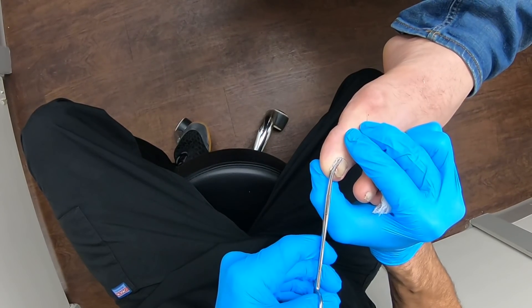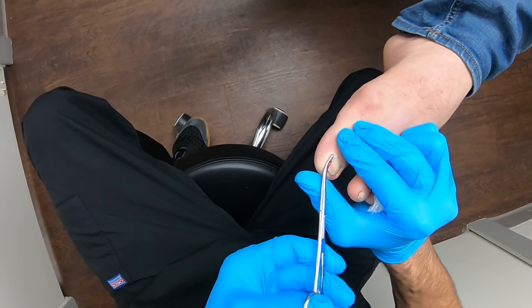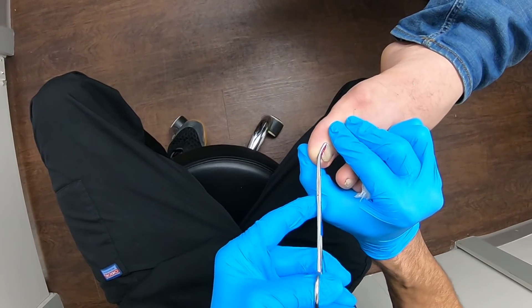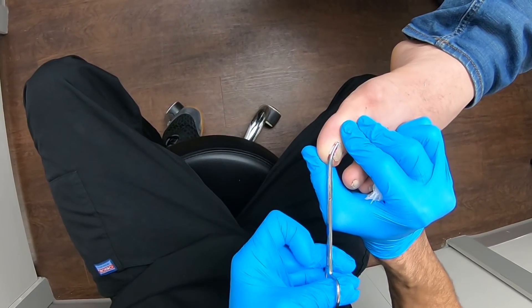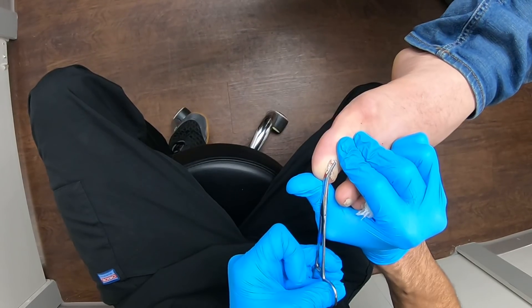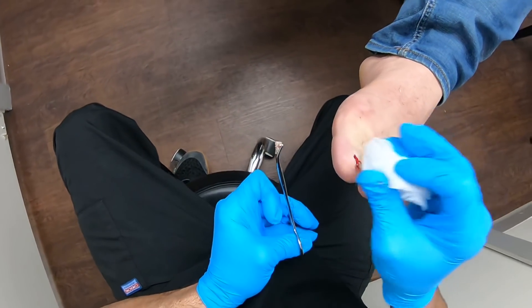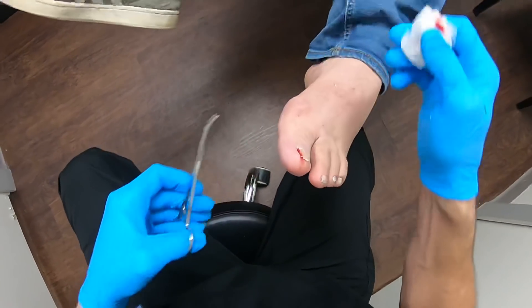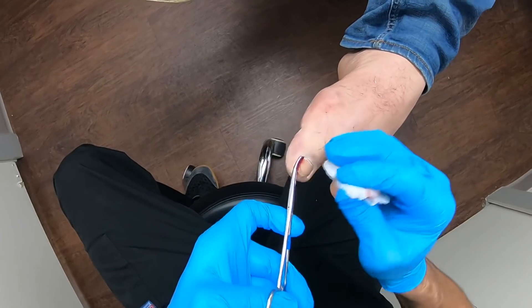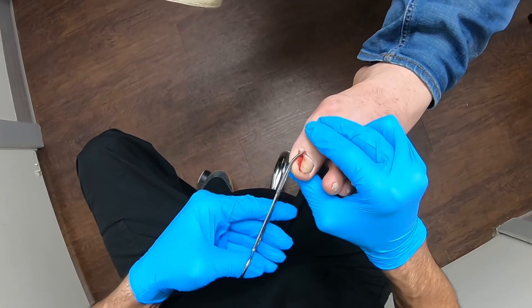Look at how thick this nail is — look at this. I don't want to break it, of course. Let's get a better grip on this. Look at this, people — and there's the rest of it.